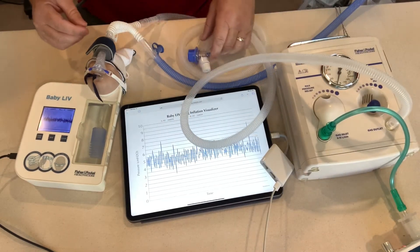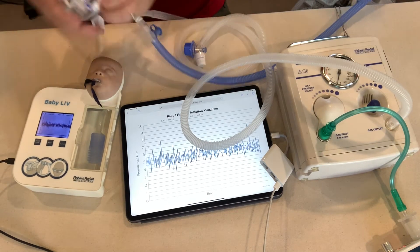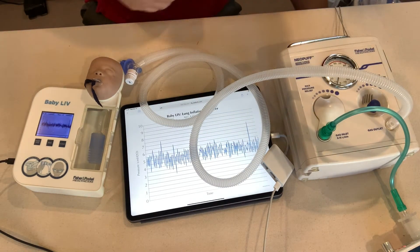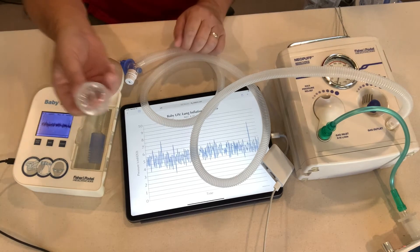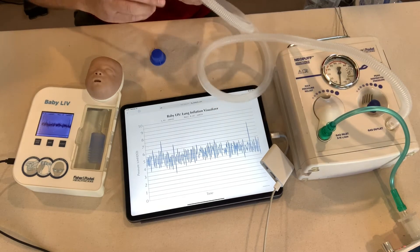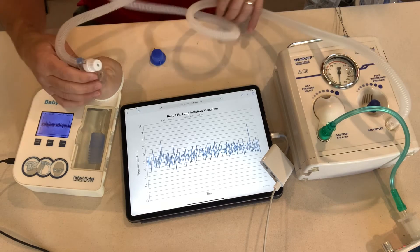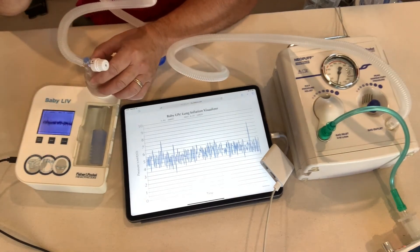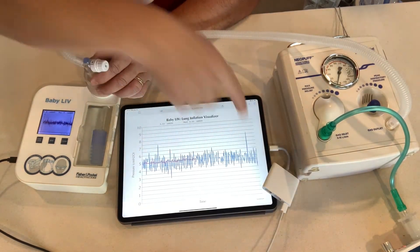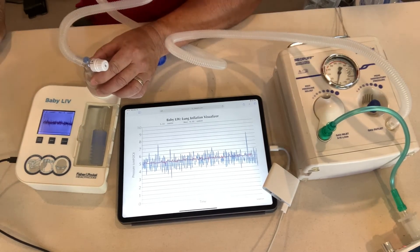So I have a PIP of 20 over 5. Let's go ahead and put that on the baby and see if we can duplicate that on the Baby Live. We'll take off the bubble CPAP interface and take out the pacifier since we're going to be using the mask first. We want to use the mask because we know the mask works with the Neopuff — it's designed to work with it — so we can have a baseline with that.